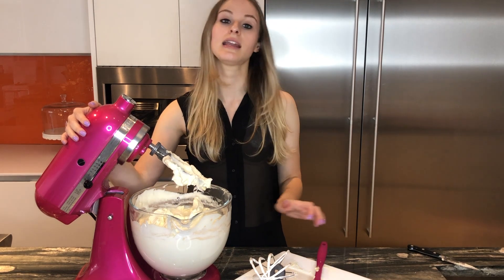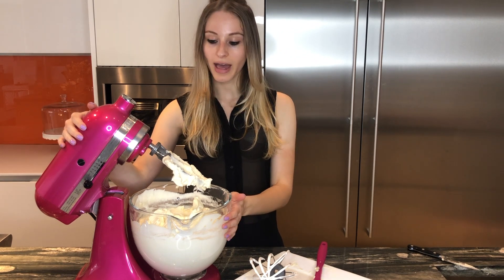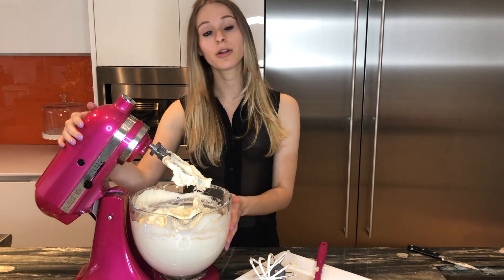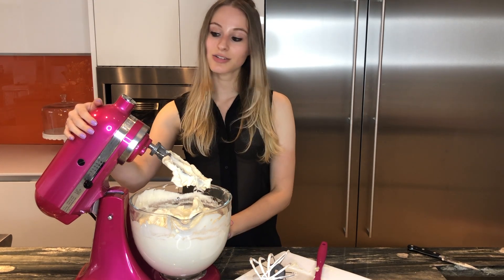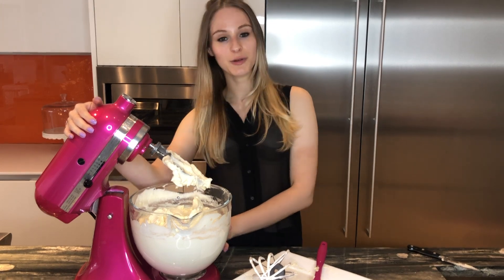If you want to add any flavoring, like any extract or any liquor, you can go ahead and just give it a quick spin. If you want your buttercream to have any color, you can also just throw in a couple of food coloring drops. And that's it! Thank you so much for watching and stay tuned for more fun videos.